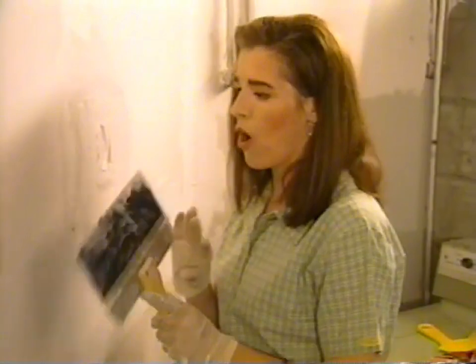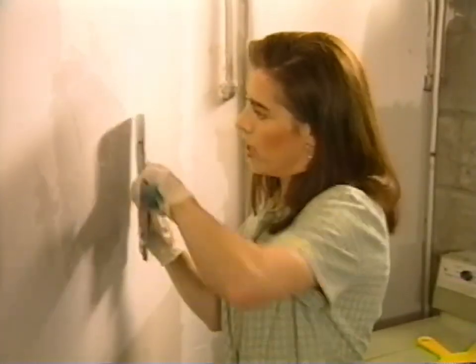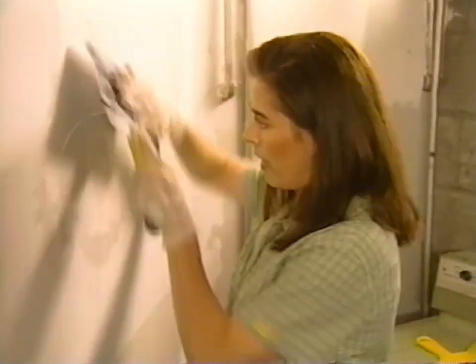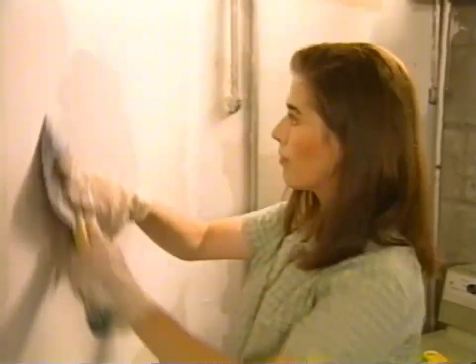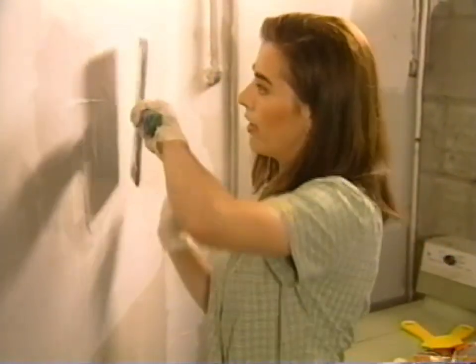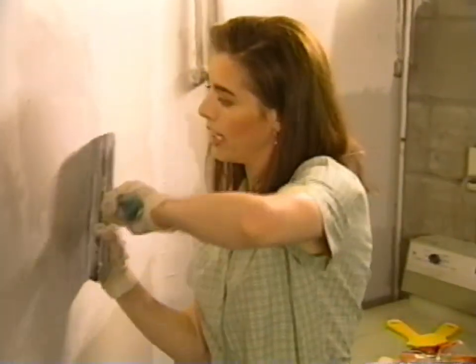The reason I'm using this wide knife now is because it lets me feather the surface of the compound so it's not so gloppy close in around the repair. Then I'll start wiping off the excess so that I can make a neater surface.